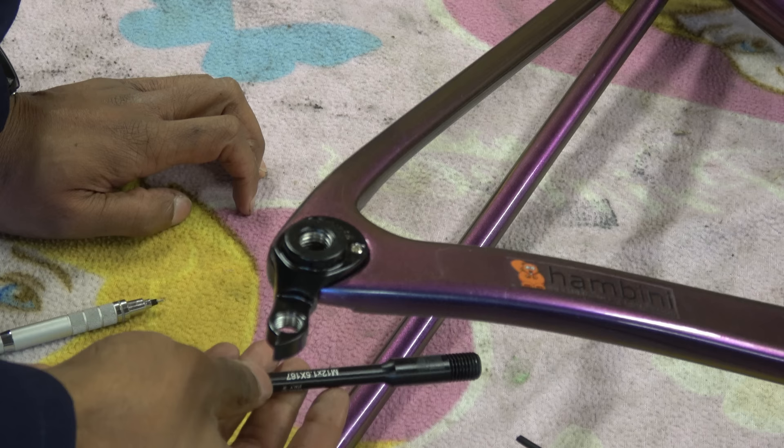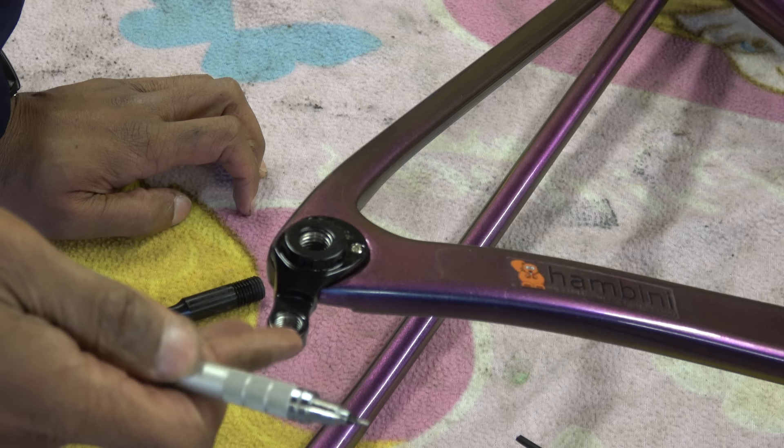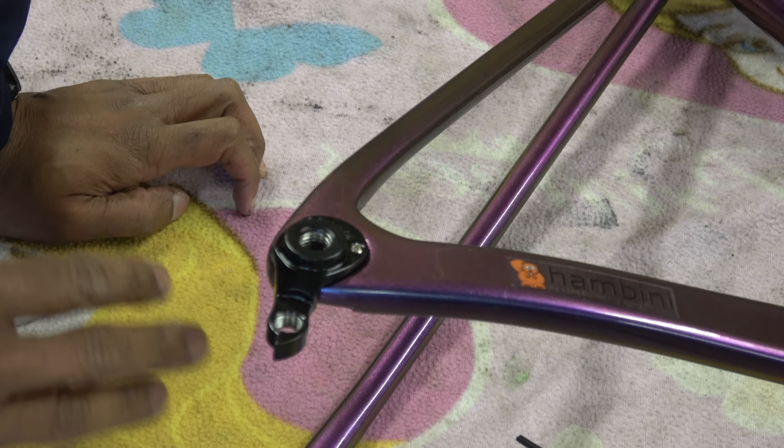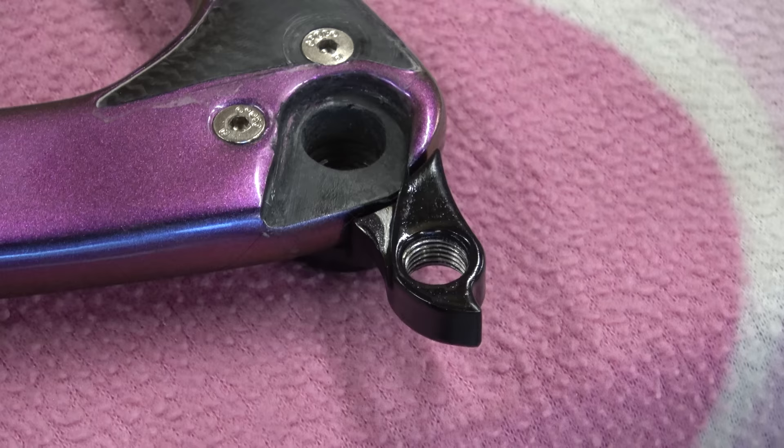Let's start off at the back of the bike. This is a disc frame - it comes with an M12 by 1.5 through axle. I've checked the geometry between here and the other extremities of the bike and it's pretty much bang on. But there are a few little bits and pieces which, if I was spending this much on a bike, I wouldn't be happy with. Let's start off with the gear hanger.